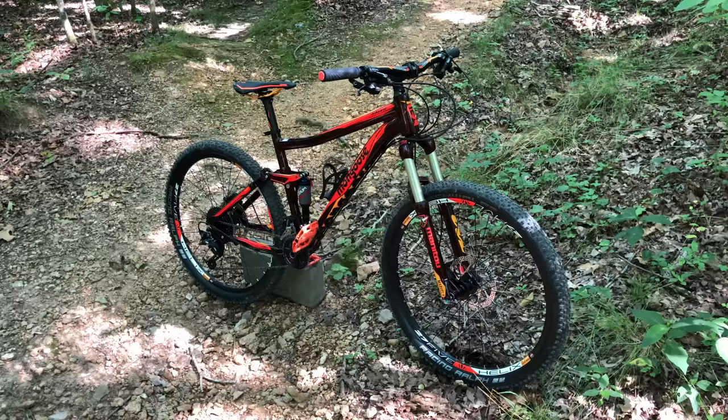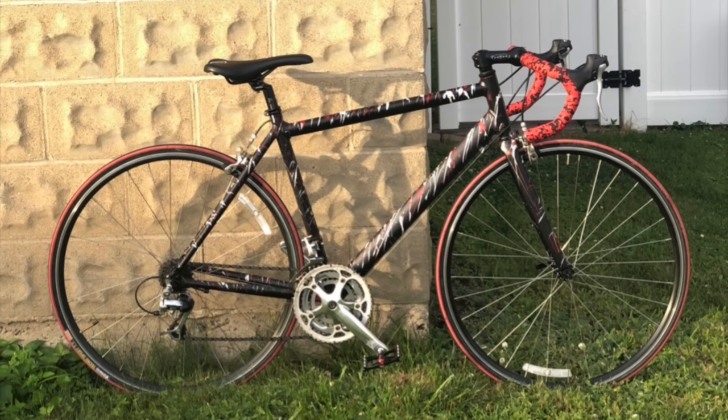Thanks for watching. I hope you have a great day. And now enjoy a few pics of Kev Central subscriber bikes, fittingly starting with a couple of Mongooses.